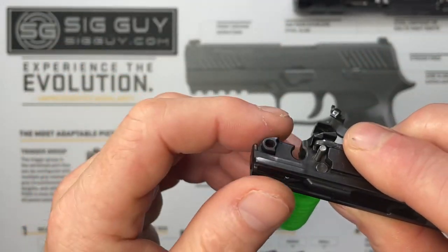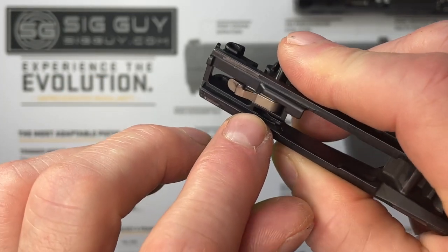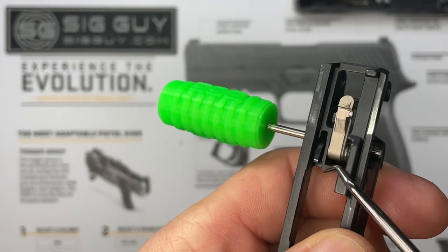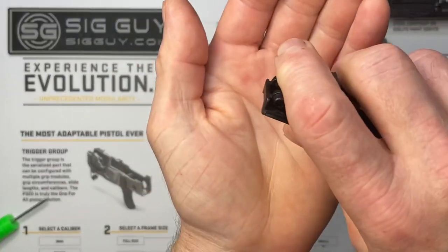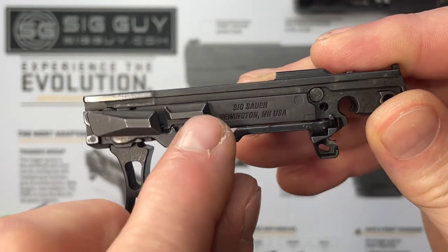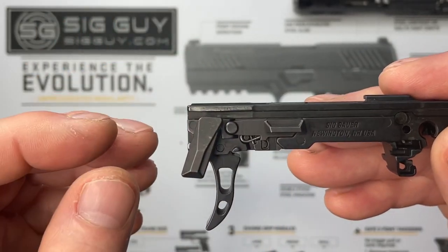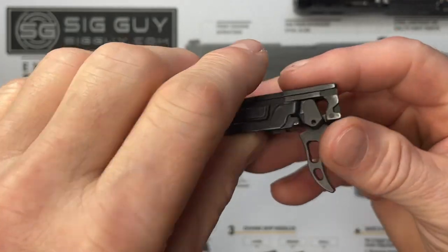With that pin removed, pull it out and catch the safety lever — that's the one that flops up and down when you're putting the slide back on. Remove the tool and let the safety lever fall right out. With the safety lever pivot pin removed, we can remove the takedown safety lever. Rotate the takedown lever to about the seven o'clock position and slide it out. Although not completely necessary, I'll also remove the trigger bar and trigger to make things easier.